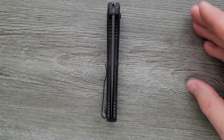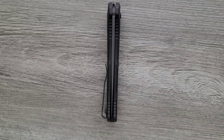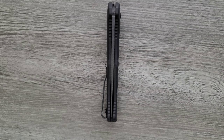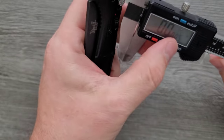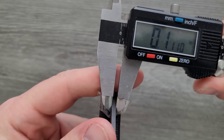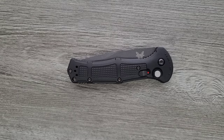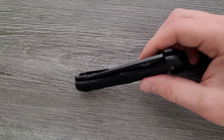Blade stock thickness on this guy: 0.110 inches. So not a super thick blade — that's kind of on brand, because Benchmade doesn't normally do ultra-thick blades.